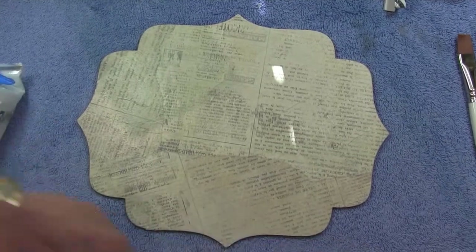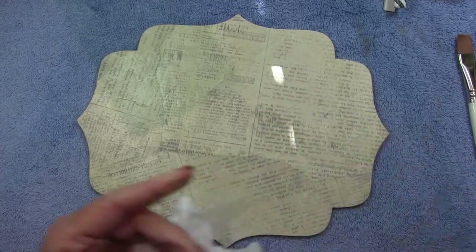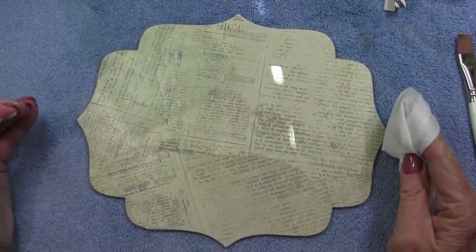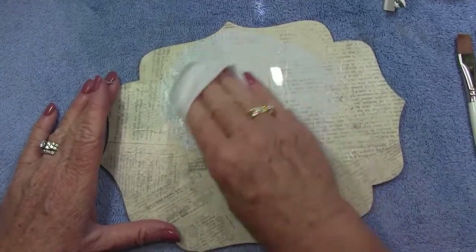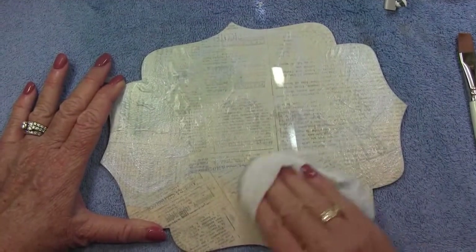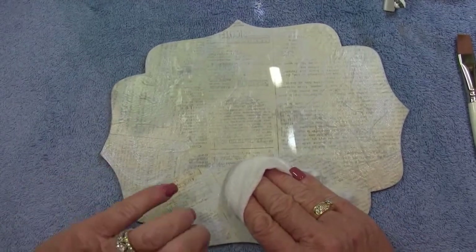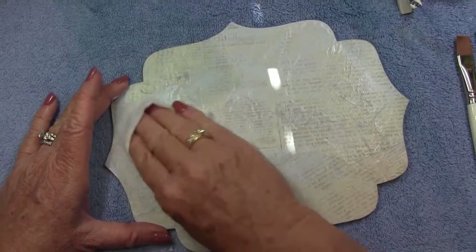Now we have a nice background. We're going to take a baby wipe — any brand will do — and some Blue Haven paint. I use the baby wipe to wipe Blue Haven onto the piece because I want to keep it transparent — I want to still see that text from the tissue paper, but I want to give it some color. If you get a little bit more Blue Haven in certain spots, that's okay; it just adds to the interest.